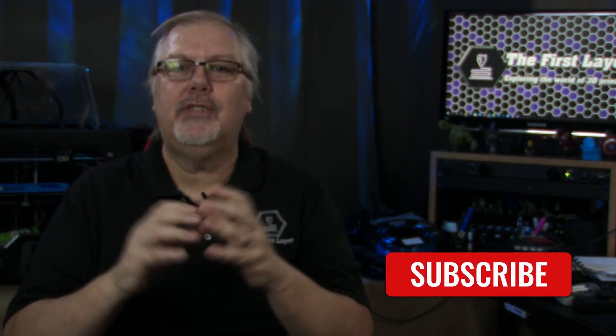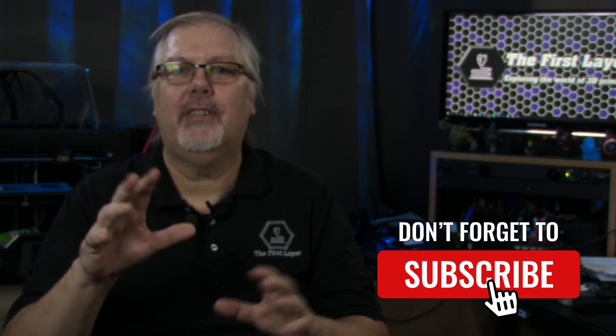I'm Richard with The First Layer, and on this channel we do 3D printing tutorials, reviews, and live streaming videos to help you get the most out of your 3D printer. So if that's something you're into, make sure to subscribe and check the bell to get notified so you don't miss any of our future content.